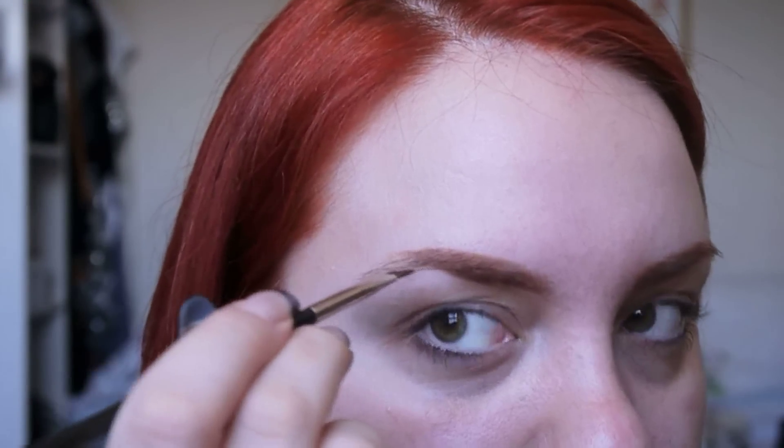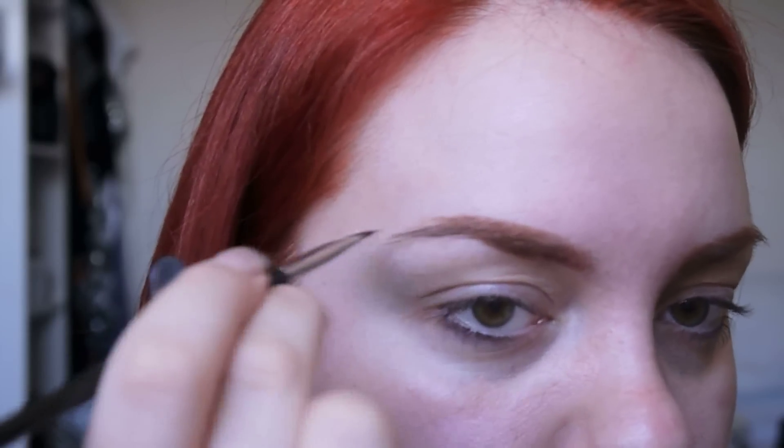Next I take Bark, this warm red eyeshadow from MAC, and that just goes on the outer edge of my brow.